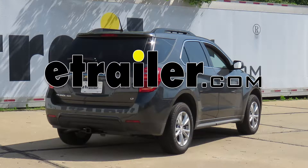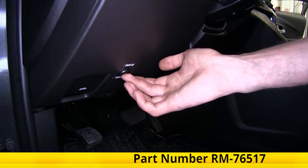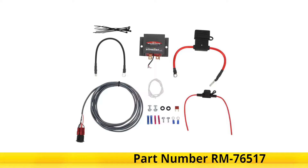Today in this 2017 Chevrolet Equinox, we'll be having a look at and showing you how to install the Roadmaster Fuse Master Fuse Bypass Switch for towed vehicles, part number RM-76517.